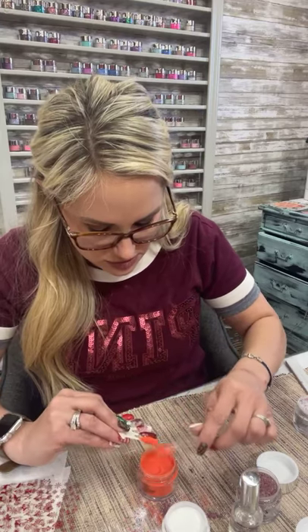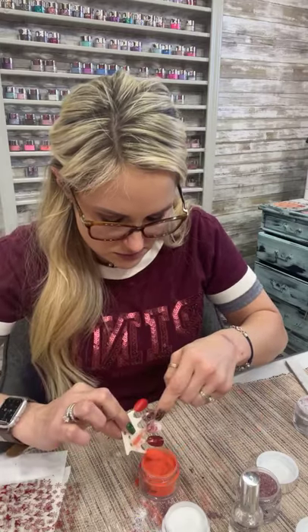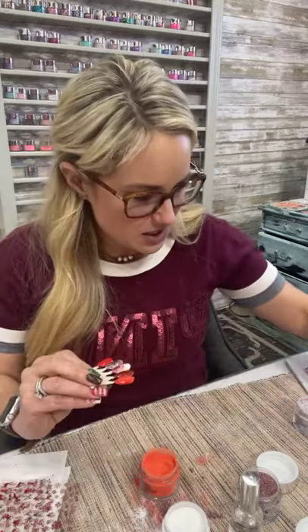I'm really trying not to get it on the other nails. Let's see — Black Sapphire. Disco Diva: if you ordered on Black Friday or Cyber Monday, you received a one-ounce dip that has not yet been released. It will be released for the New Year's collection. It's really really pretty — Disco Diva.